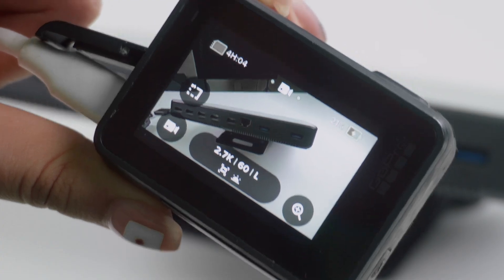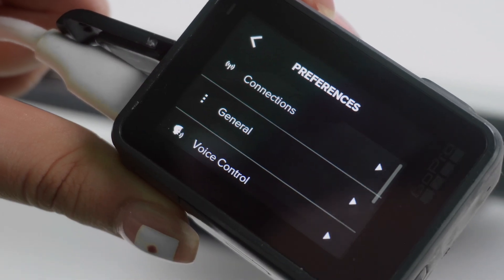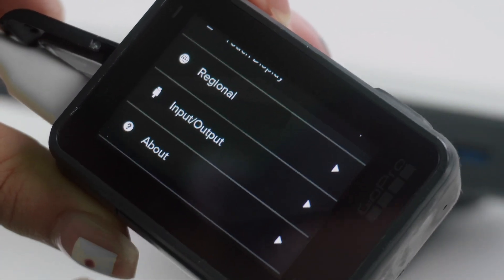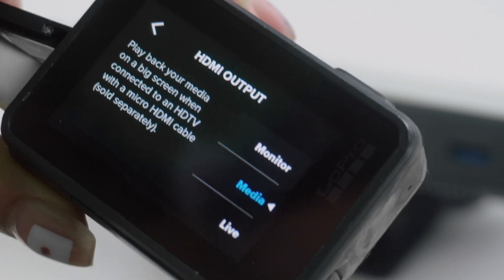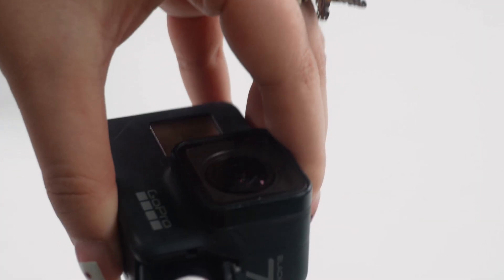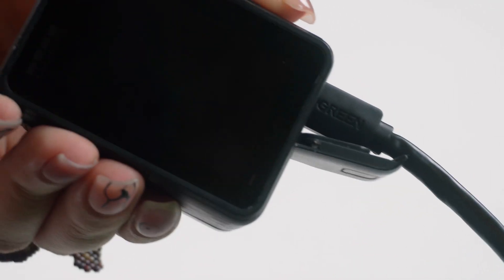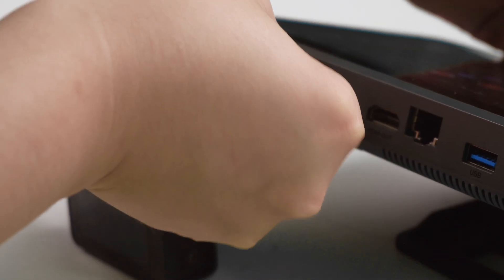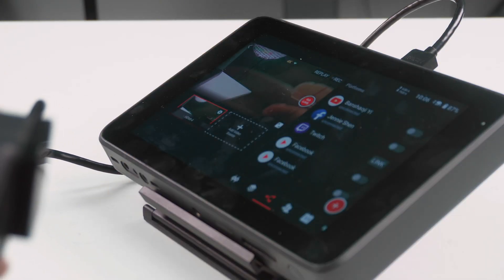The method for connecting a GoPro Hero 7 is straightforward. Once it enters Media Mode, simply go into the Preferences menu, select the Input Output Settings, and set the HDMI output to Live. If you only need an HDMI cable, connect one end to the GoPro's HDMI port and the other end to the YOLO box. That's it — the GoPro's feed will now appear on the YOLO box.